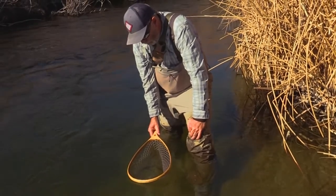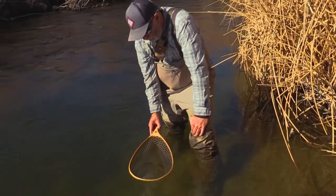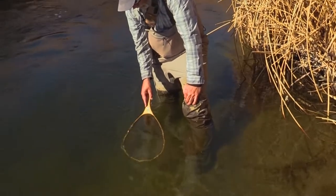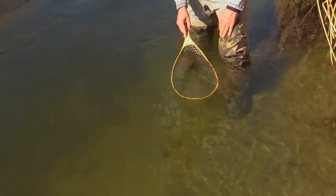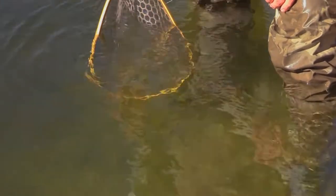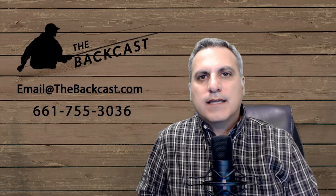When he hasn't calmed down and I let him go, I don't want to see him bolt away — I want to see him slowly swim away. What I've been doing the last couple of times out is just lowering the net. He's got his nose stuck in there... there he goes. And that was a perfect release.